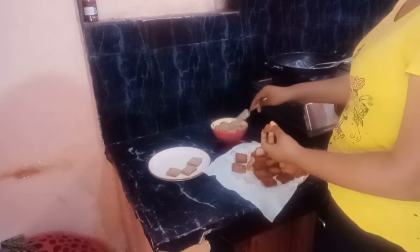So guys, you can toast it here — put it in the liver paste, put it in the middle of the liver. Guys, it's all ready. This is ready to taste — liver toast!